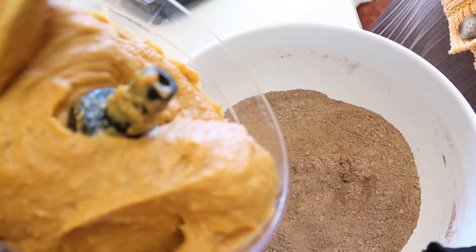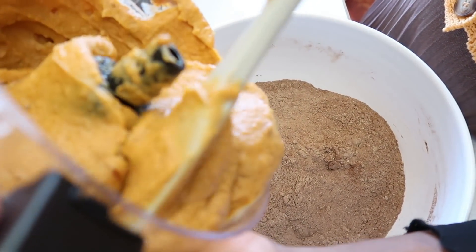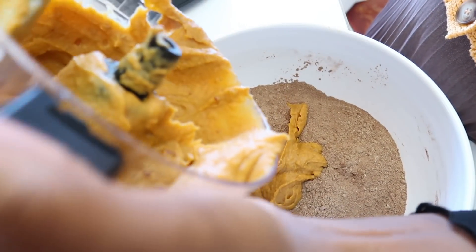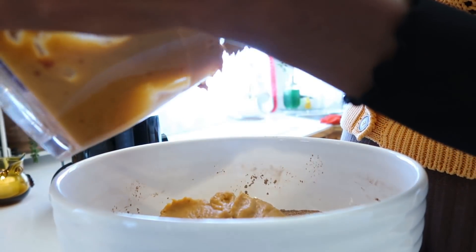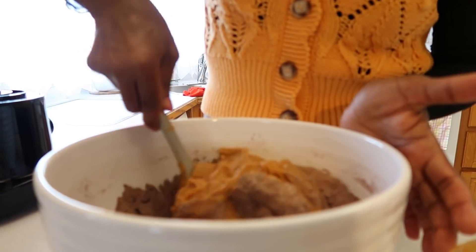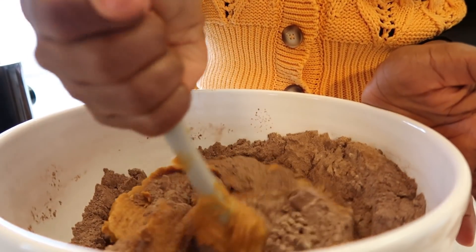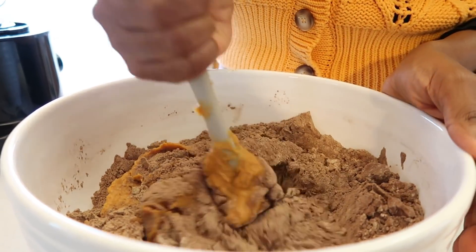Now our wet ingredients go into the dry ingredients. Make sure you put them in nicely and mix it all up. You have to just take your time and really make sure everything is properly mixing together.